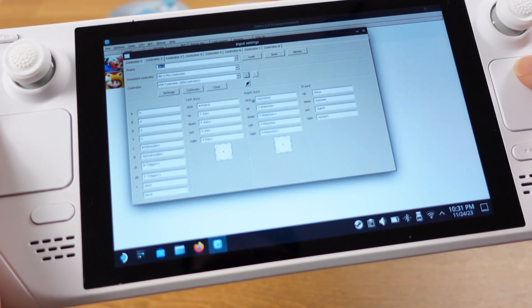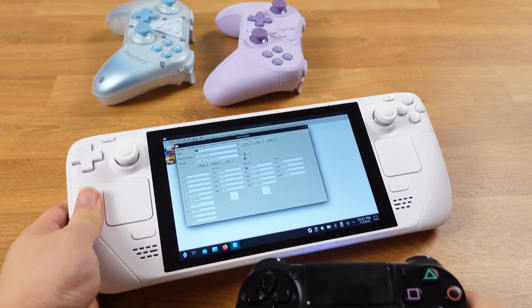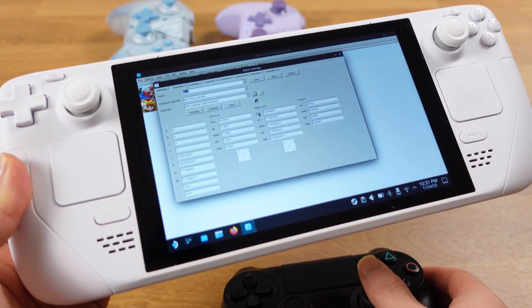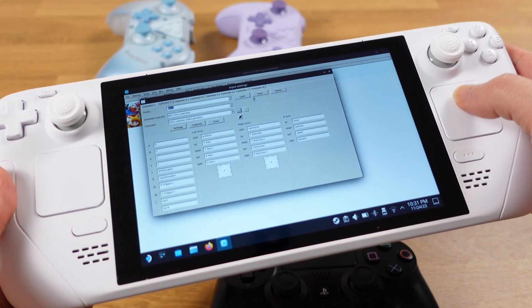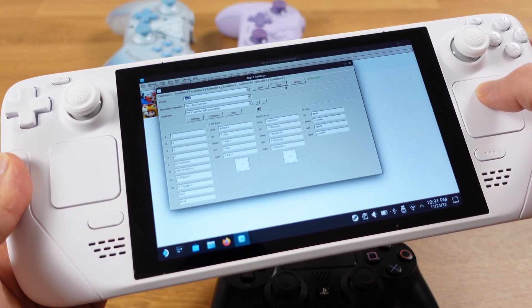Then remember to click add. Now we have set the PS4 controller as our first Bluetooth controller. If I grab the controller and push the joystick, we will see the red points in the emulator moving along with the joystick. This means we have successfully mapped the controller with the emulator. The last thing we need to do is click the save button — the first controller is ready to go.